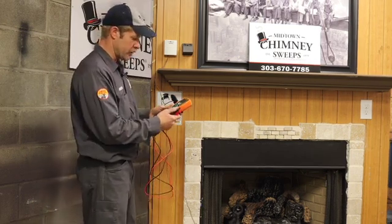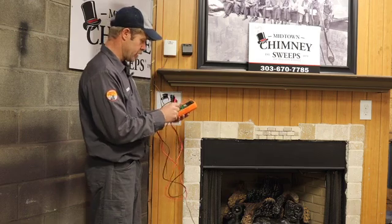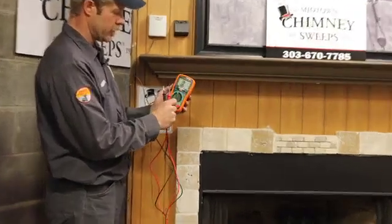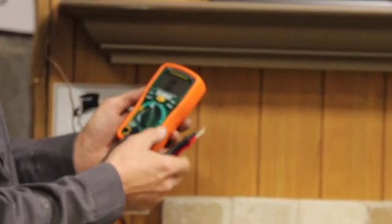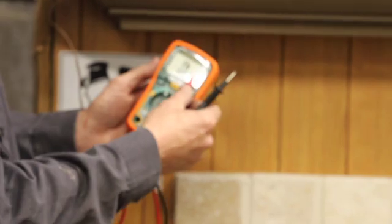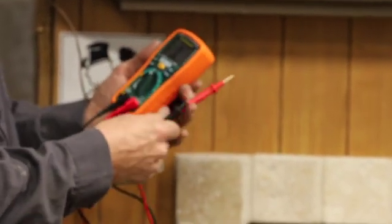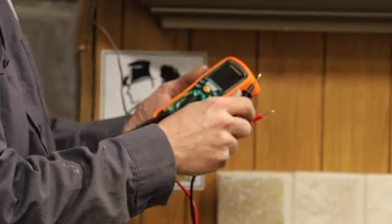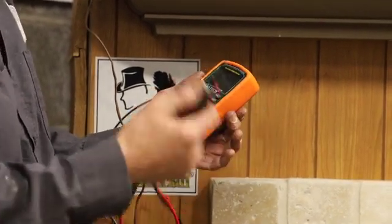We're going to take our multimeter and turn it on to the audio setting, which is one switch off to the left. Then we hit the mode button until we get to that audio indicator, and then we're going to test it. This is continuity, which means when we touch these two probes together we're going to get an audible signal.